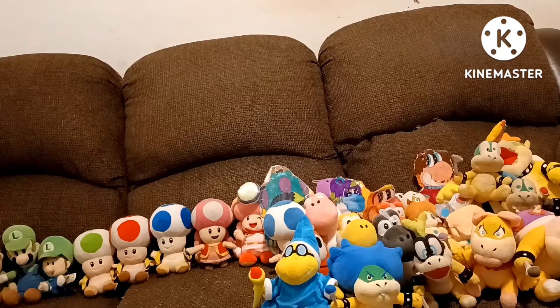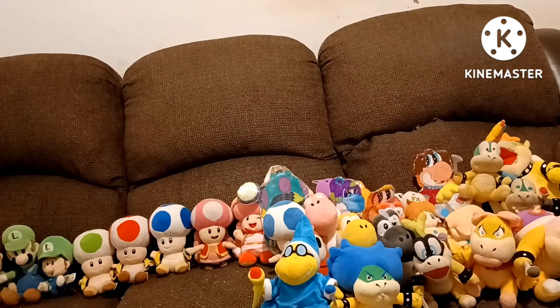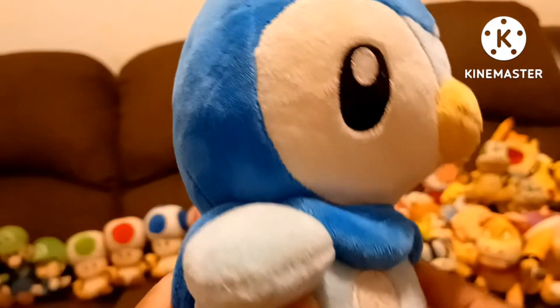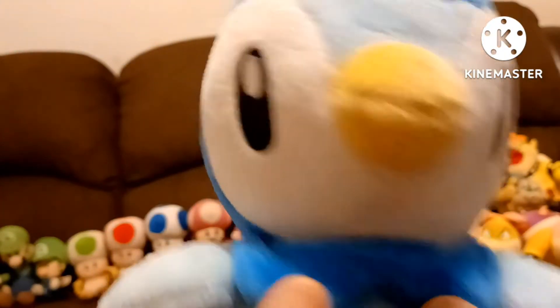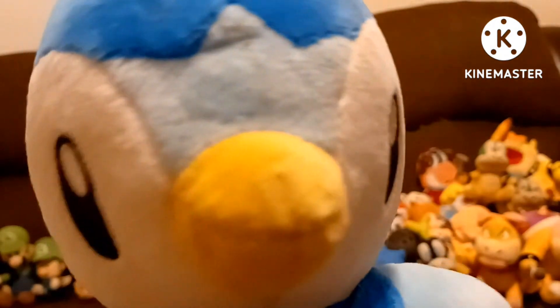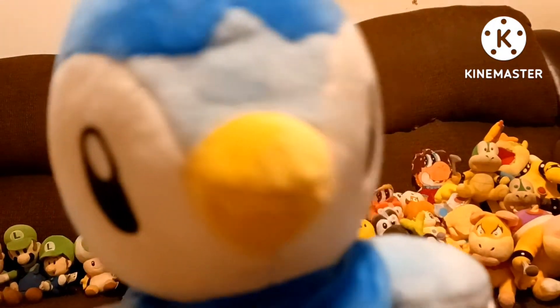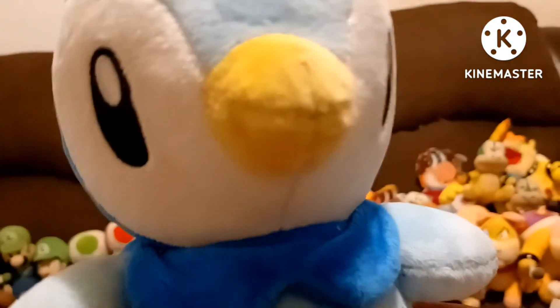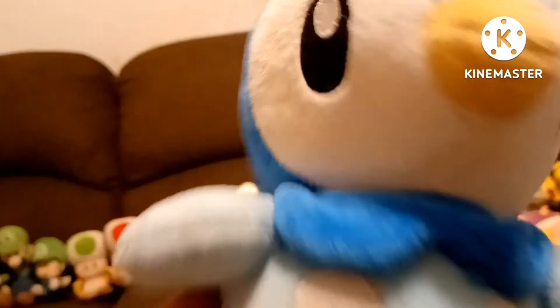Now time to show the bonuses. The first bonus is Piplup. He's a Pokémon plush I got a long time ago. This is Piplup — he is actually one of my favorite Pokémon. He's honestly the only Pokémon plush I ever got. I also should have got Rowlet, but I don't think they made him yet. I got Piplup at Walmart for $7.